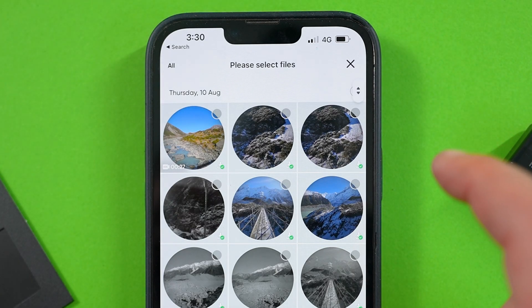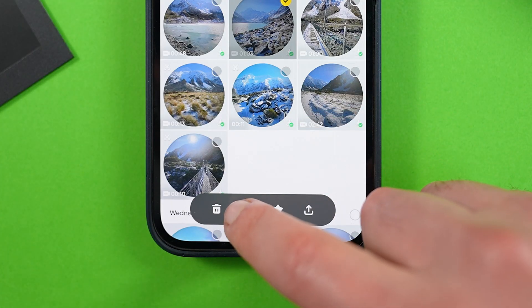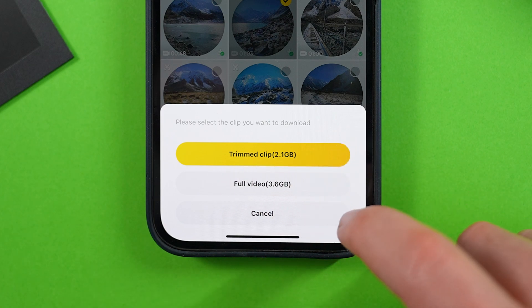To do that, tap the box at the top right and go through your SD card storage, tapping all the clips you want to download. Once you're done, tap download and it will give you the option to download the full clips or trim them by removing the top and tail to reduce file sizes.